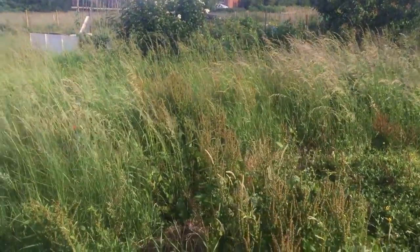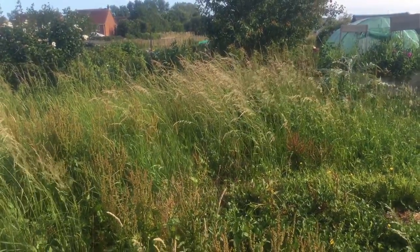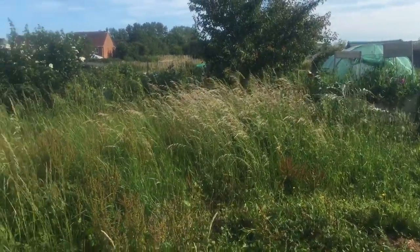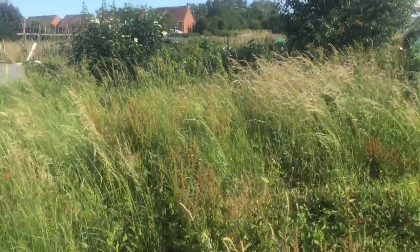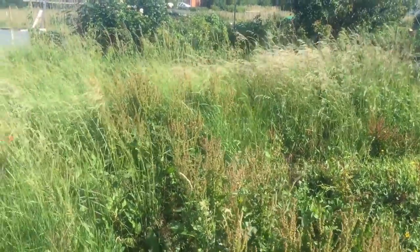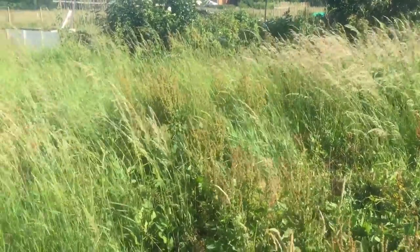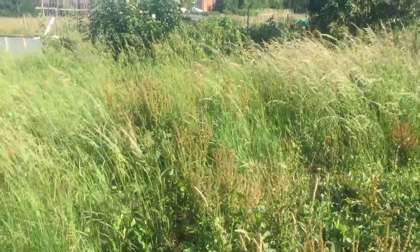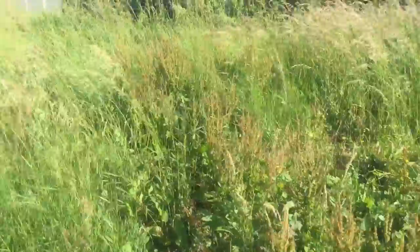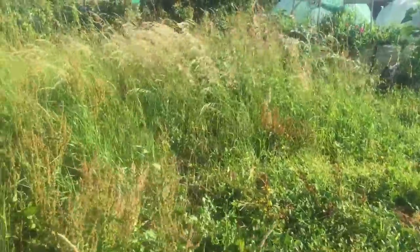Hi guys, this is my new allotment. I've applied for one now I've moved house and got one near where I now live. I'm just going to take a bit of a tour and show what's around. Obviously, as you can no doubt tell, it's full of weeds so it's going to take a lot of work. Let's just have a wander around and see what's here already.